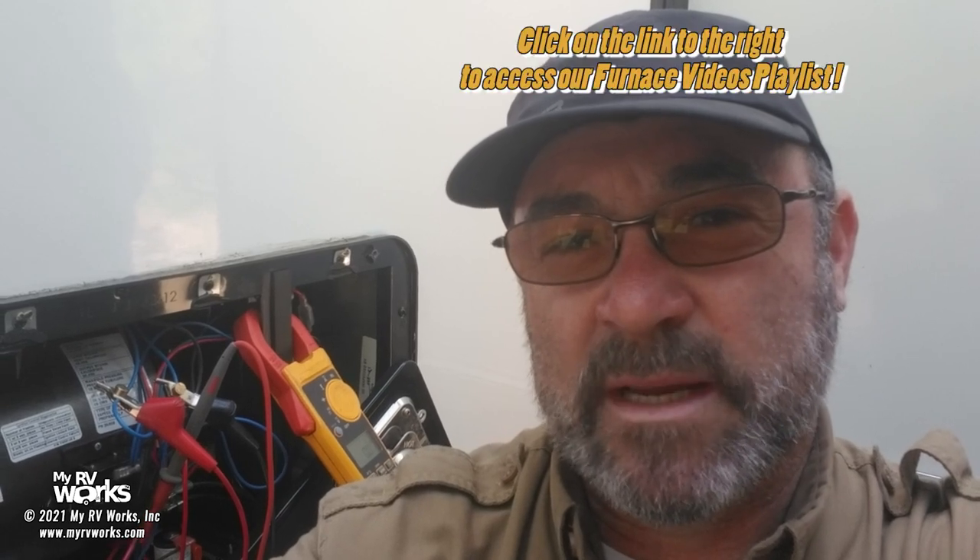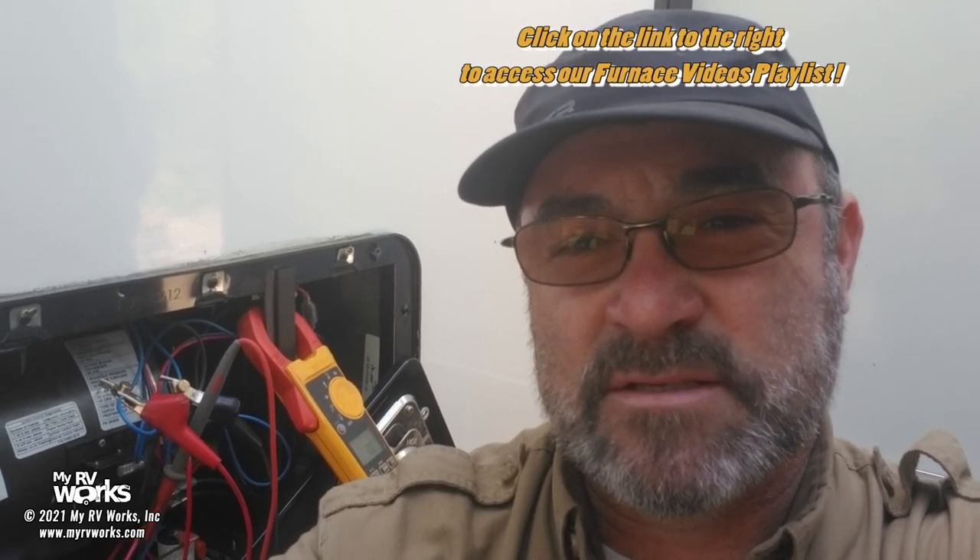Hi guys, this is Darren with My RV Works. I fully expect this to be a short furnace video because I've got so many other furnace videos — if you need those, we've got a playlist. But I wanted to show you something on this one: the customer has a brand new furnace in a brand new RV and it's not working correctly, and I want to show you what I'm doing to diagnose it and what we're going to do to fix it.